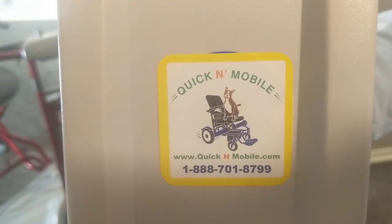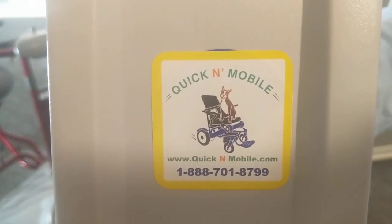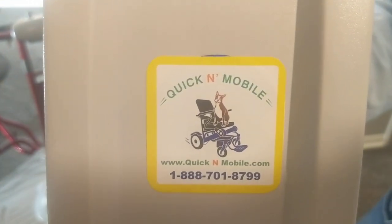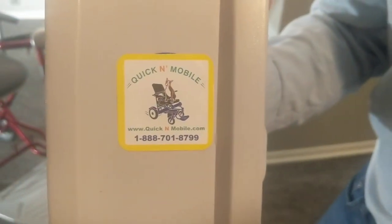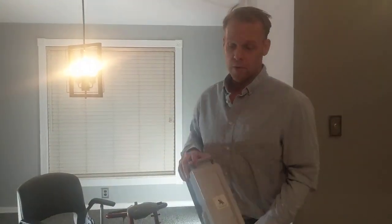A lot of people ask us who we are, so I'll take this opportunity: if you like this video or any of the products you've seen, you can visit quickenmobile.com — type that directly in your browser or phone — or call us Monday through Friday, 10 a.m. through 6 p.m. Eastern time. You can just rewind and pause the video if you want to see that again.